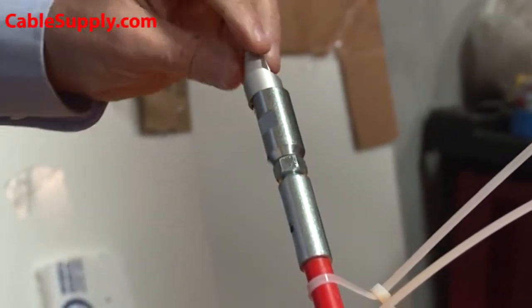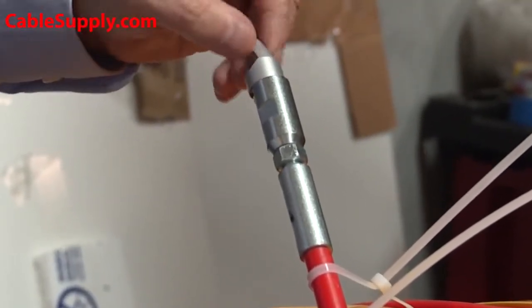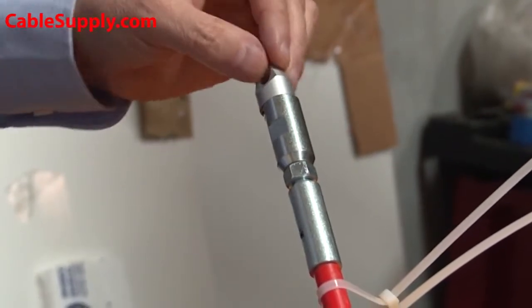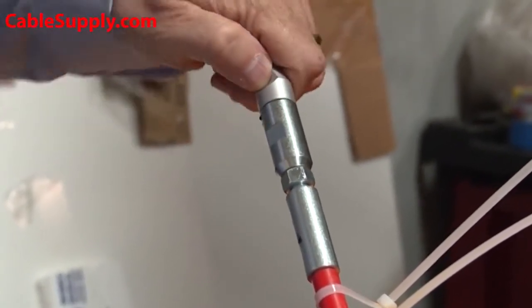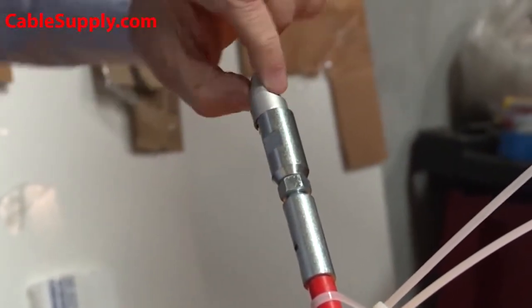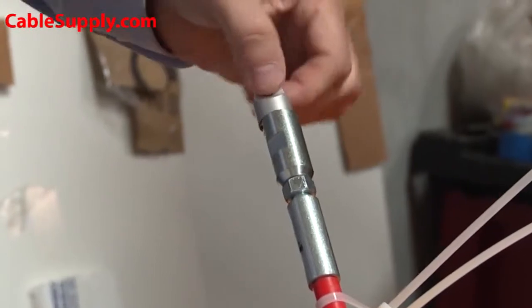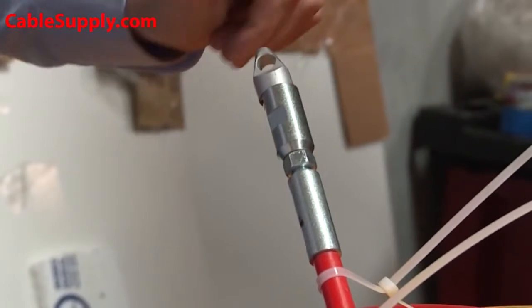That still leaves this free-floating bullnose free — you can't tighten that up, which is good, because that's the part that's going to grab your cable, pull string, or whatever you're connecting at the other end. Sometimes that cable has a twist in it and this releases the twist. That's what you want — you want this to be free-floating.